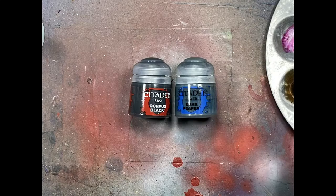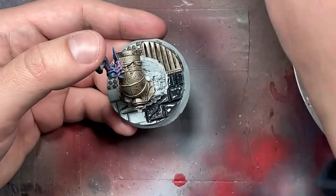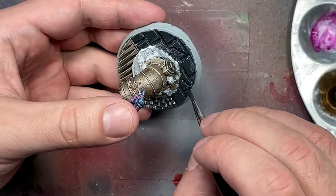Now for the bases, we're going to take Corvus Black and Dark Reaper. I'm going to paint the stones and the broken stone and the stucco I applied with Corvus Black. Then we're going to dry brush the whole thing with Dark Reaper to make the bricks show some depth as well as the dirt and stuff around the metal pipe.